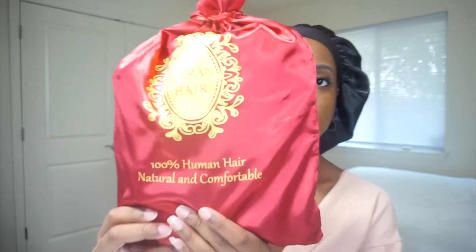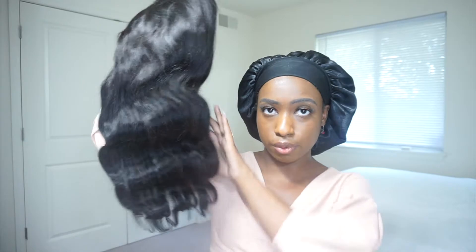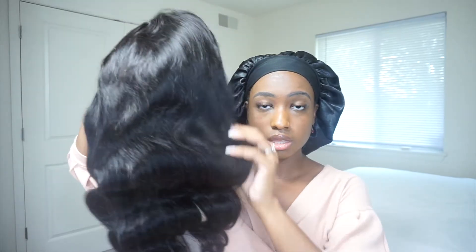Hey guys, my name is Rihanna and welcome back to my channel. This hair is from an Amazon store called Serviti — this is the packaging it comes in. The hair also comes with a wig cap and some matte color eyelashes. This is their 20-inch 4x4 lace closure Brazilian body wave human hair wig, and it's about a hundred dollars and it feels soft.